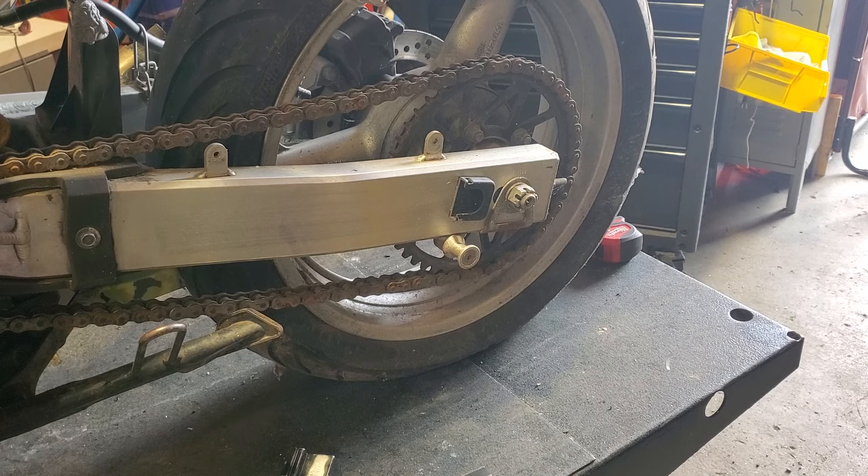But anyway, what I wanted to show today — I'm really excited because I got a really cool toy. I wanted to show how I've been doing rear wheel alignment before and how I'm doing it now.